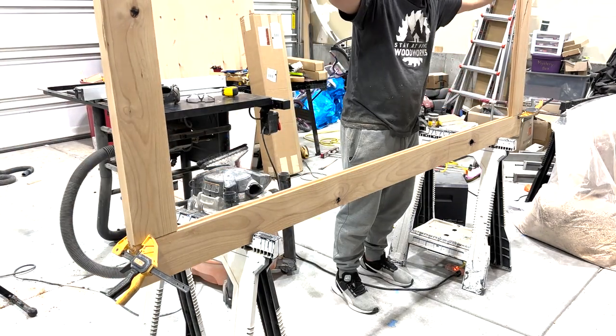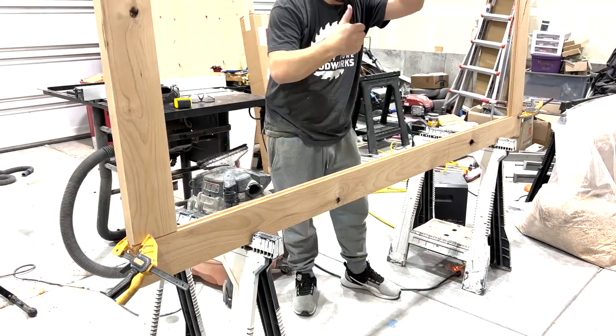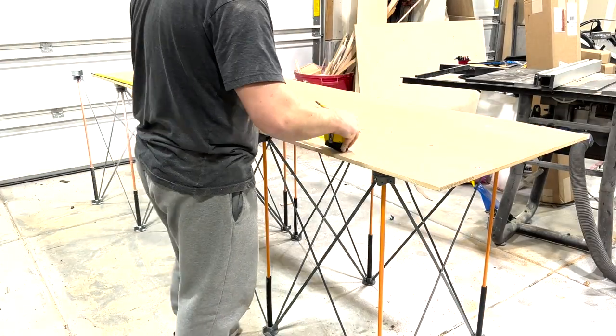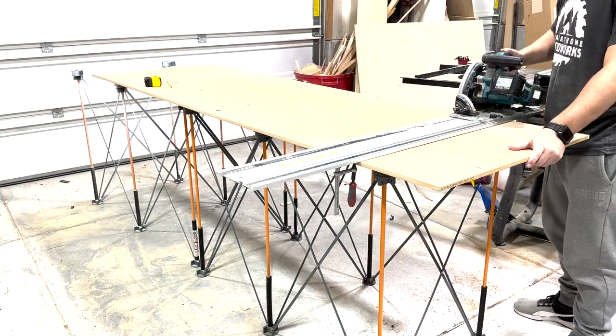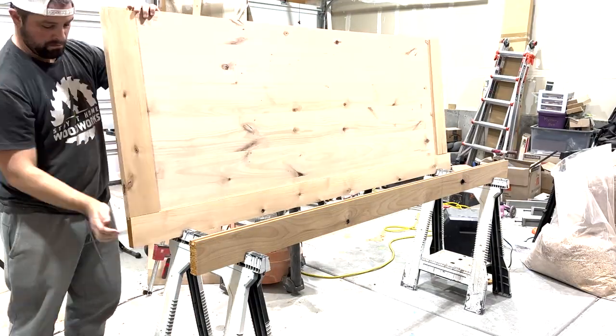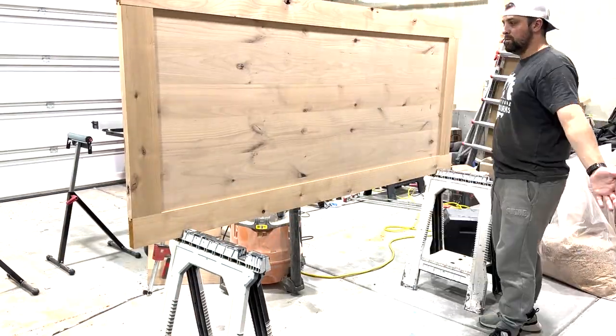Test fitting is always a good idea — primarily you want to make sure you've got all your dimensions right, and now's the time to figure that out. Now it's time to break down the interior panel for this door, which is made from plywood. This door is being made from knotty alder lumber, so I was able to get a knotty alder plywood to match. After finalizing the dimensions on the table saw, I test fit it again before glue-up to make sure all the dimensions are correct, and it looks like we're good.